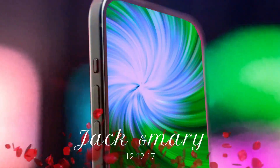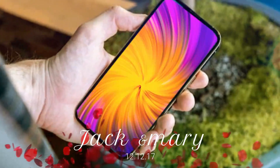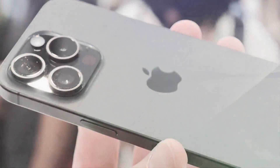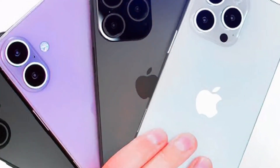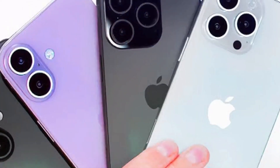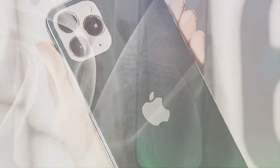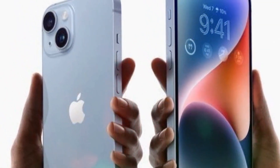Starting with the standard iPhone 16, the biggest design change is the vertical camera module. This setup is reminiscent of the iPhone 12 but with a smaller camera island and the flash positioned outside. The camera modules themselves are slightly larger than those on the iPhone 15, measuring around 16mm compared to 15mm on the previous model. This suggests Apple might be using the same 48-megapixel sensors found in the iPhone 15 Pro and 14 Pro, optimizing their existing stock.